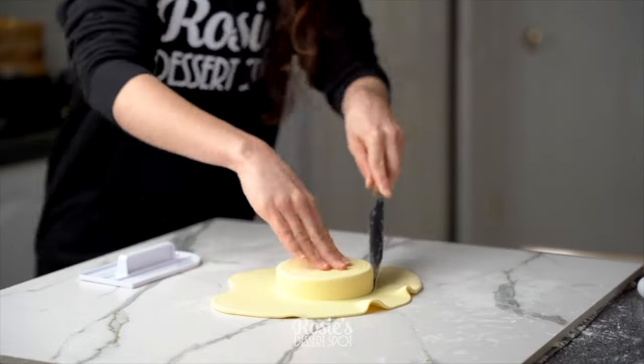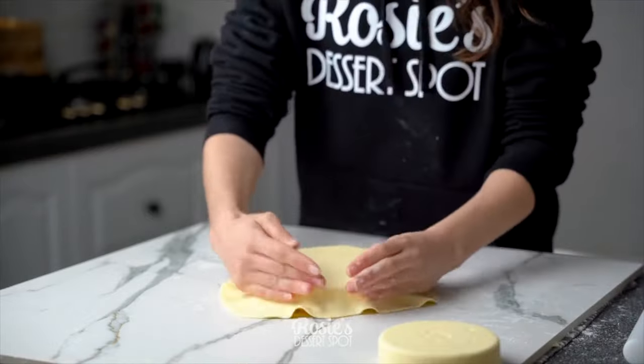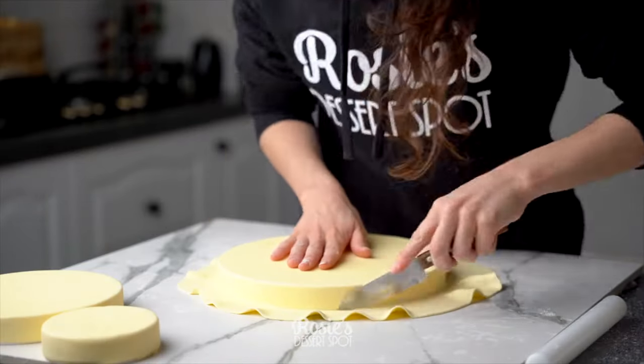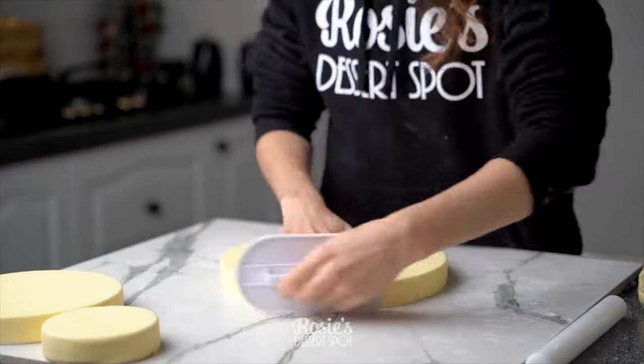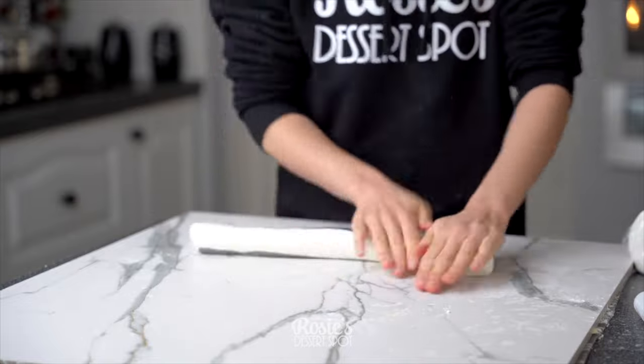I'm sticking it all together with vegetable shortening. I'm going to cover up these fake styrofoam little pieces. The reason why I'm using styrofoam is because this cake was actually just for display. I'll cut it for the cake cutting piece and I'll show you how I go about cheating on how to make that in a fake cake.